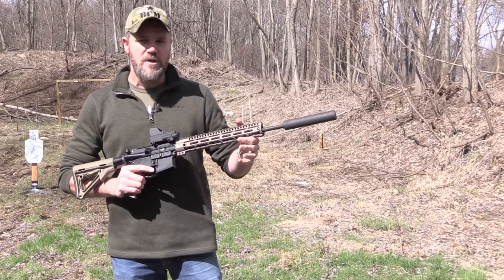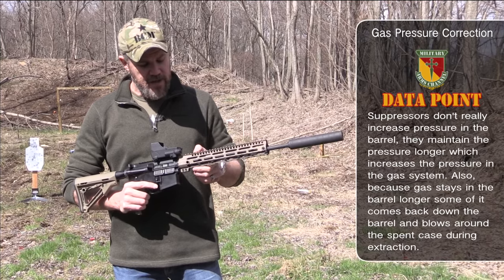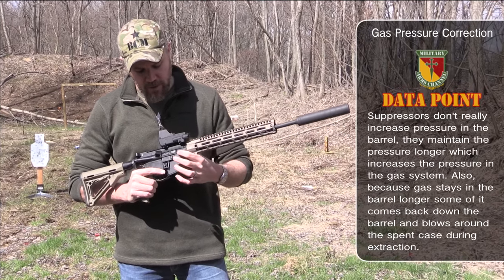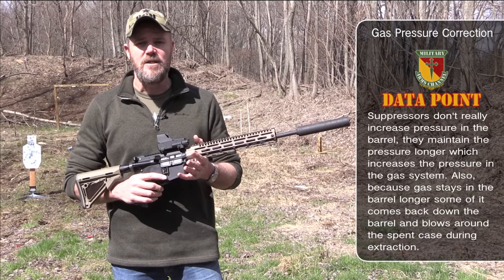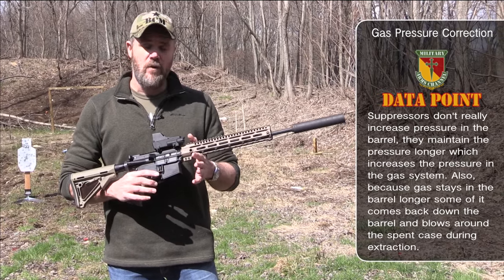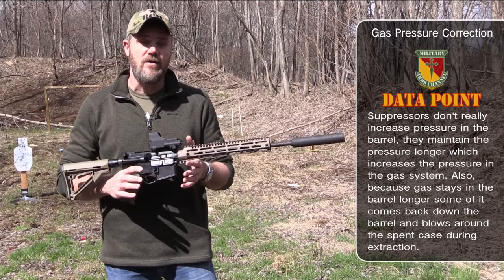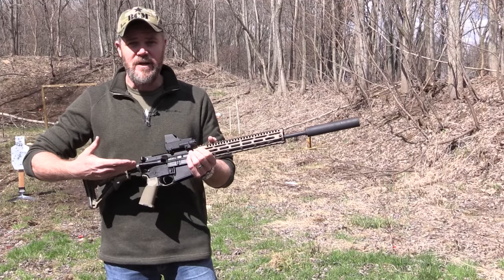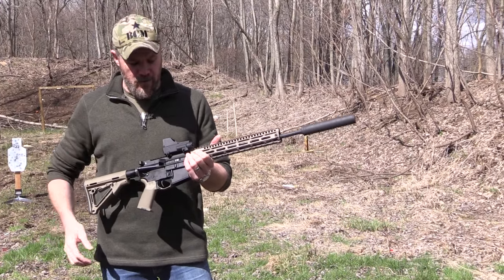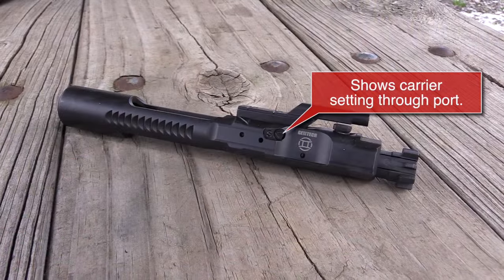When you attach a suppressor to the end of the gun, you increase that gas pressure in the barrel, and that increased gas pressure gets transferred via the direct gas impingement tube to the carrier. When that happens, the carrier velocity goes up considerably. If this were a full-auto rifle with a suppressor on the end, it may go from 800 rounds a minute to 1,000 or 1,100 rounds a minute, because the bolt carrier velocity has been increased due to the over-gas situation.